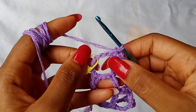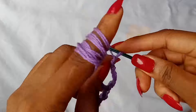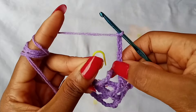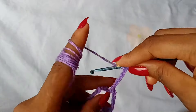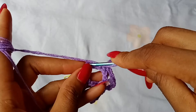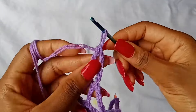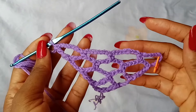After working 1 single crochet in the last space, to finish off the row, you are going to chain 7. And then take out the stitch marker. After that, you are going to skip 3 chains — 1, 2, 3 — and place a treble crochet in the next chain. Now we are done with row 4.